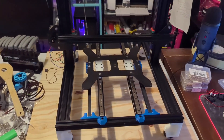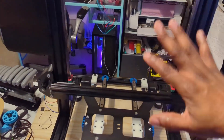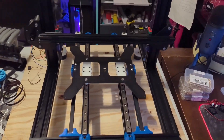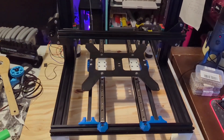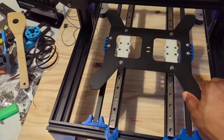This is originally a Sunlu S8, but I've turned it into a Switchwire and now I'm breaking it down to do something else — something unique and different. Let's get into what I've done so far.